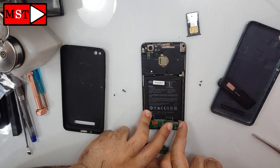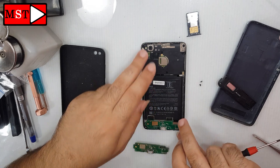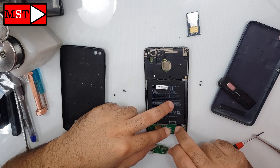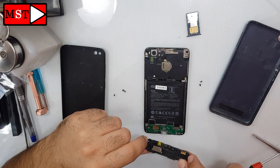Put the antenna and the flex cable back in place. Assemble the loudspeaker in position, reassemble the device, and we have solved the problem.